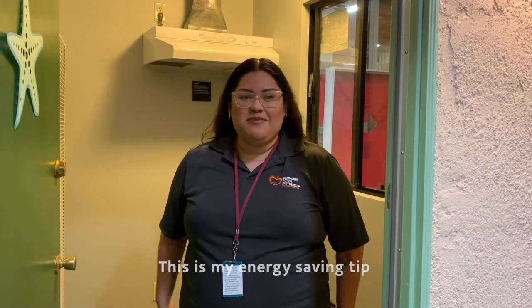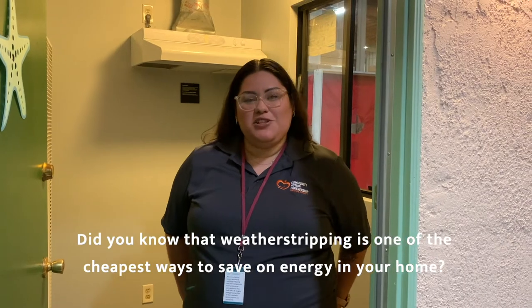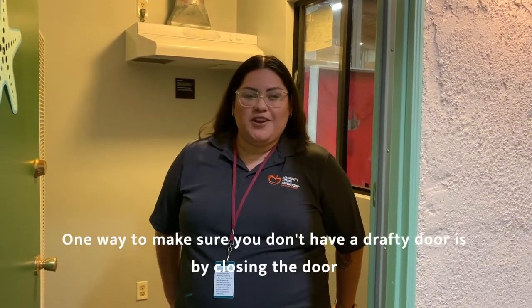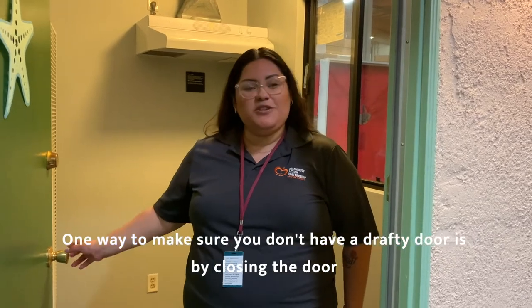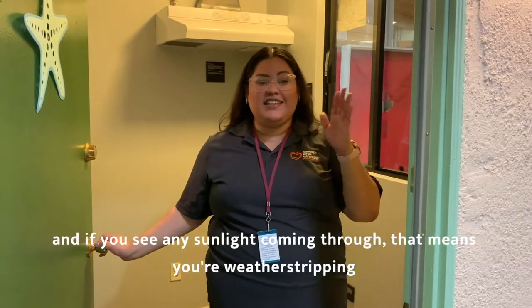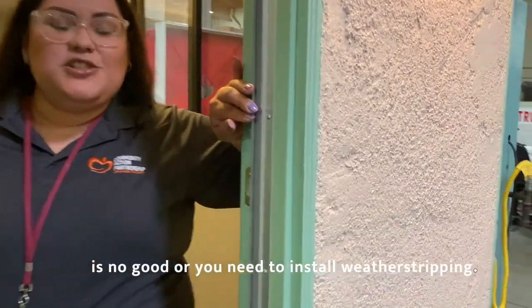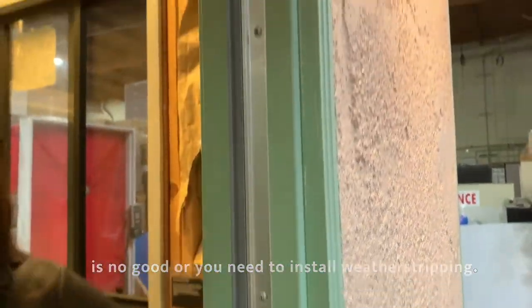This is my energy saving tip. Did you know weather stripping is the cheapest way to save on energy in your home? One way to make sure you don't have a drafty door is by closing your door, and if you see any sunlight coming through, that means your weather stripping is no good or you need to install weather stripping.